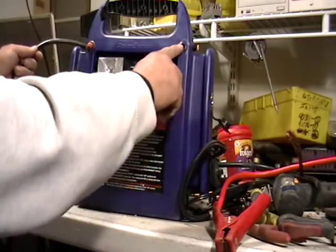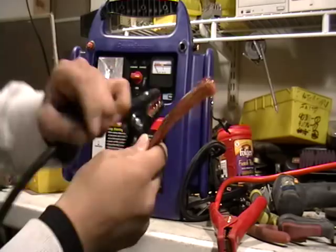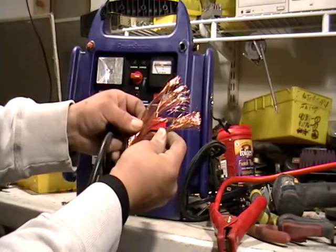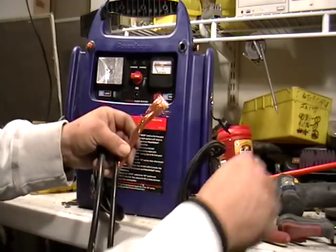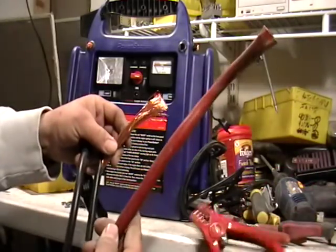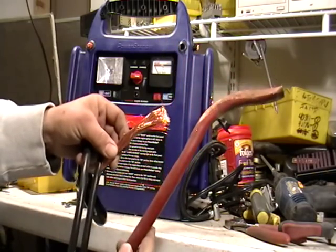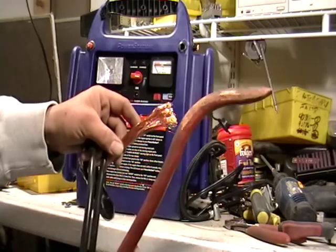First thing I did was I cut these off. I'm going to show you what's inside. See that? That's bright wire. And see this here? That's number two copper — see it's all paint and dirty and stuff like that? That's number two copper. This is bright wire. This is number two tubing.